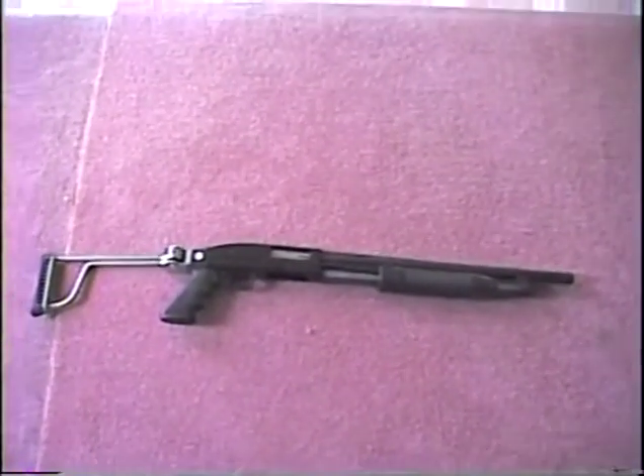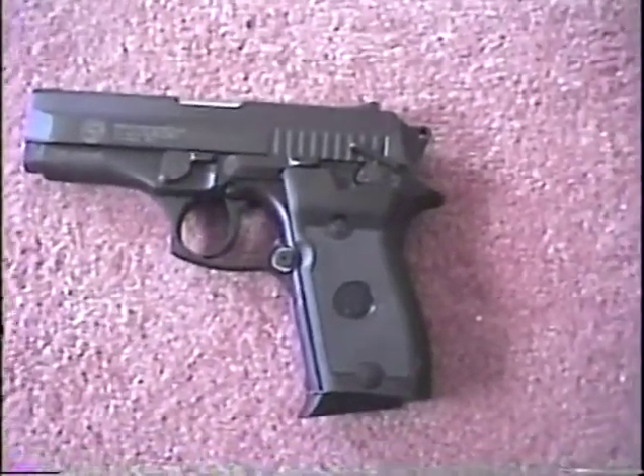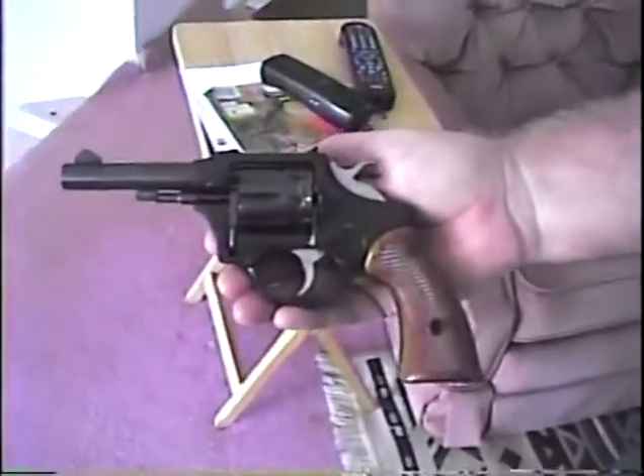This is in Rick's room. This is a Taurus 9mm pistol. Here's another 9mm. This is a 9-shot .22 revolver.